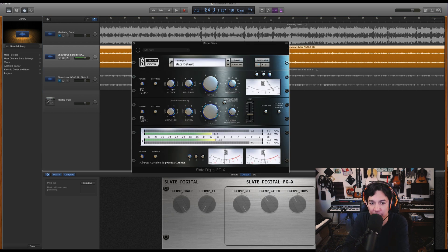It's super easy to use — attack, release, ratio, threshold. It's super easy compression stuff. I like to do a real fast attack and a slow release on my masters. Sometimes the slow gets adjusted, but definitely fast attack.